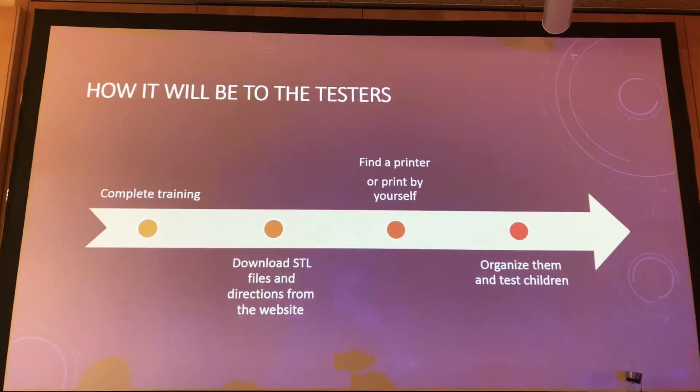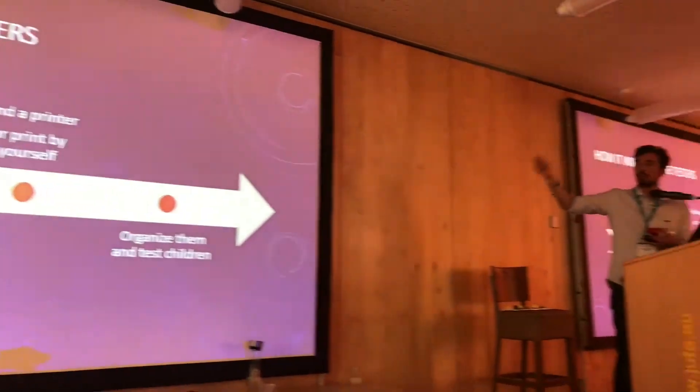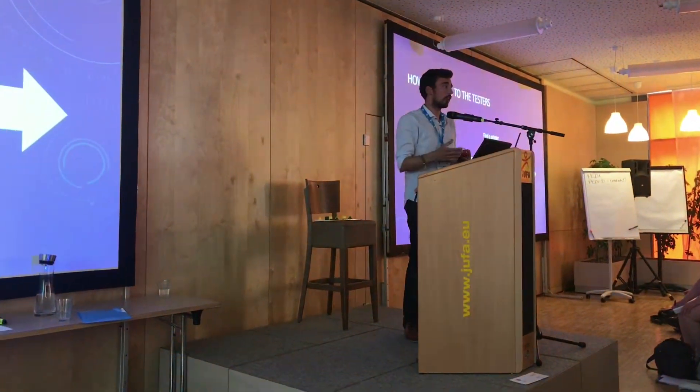And the process is so easy — just go to the website, download the STL files, find a printer, and organize.